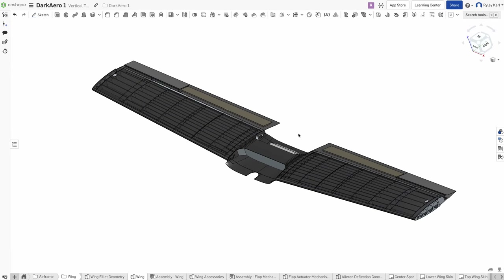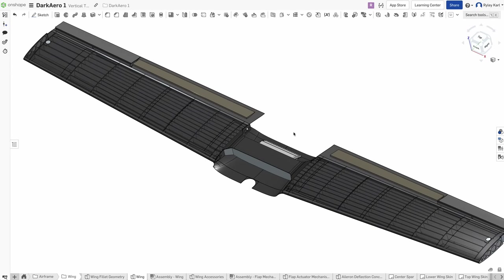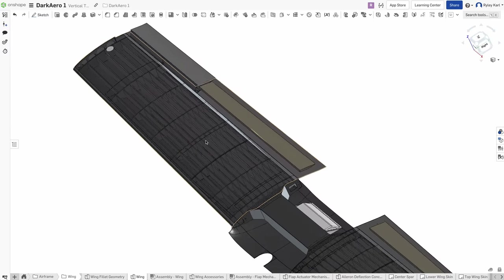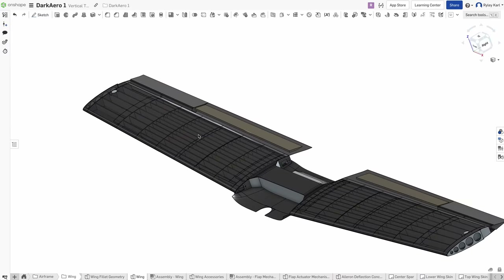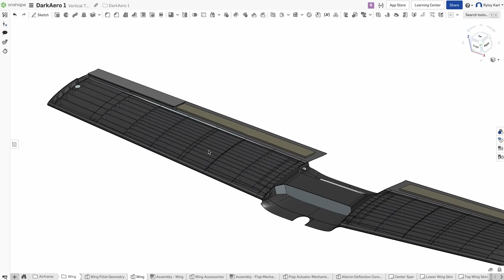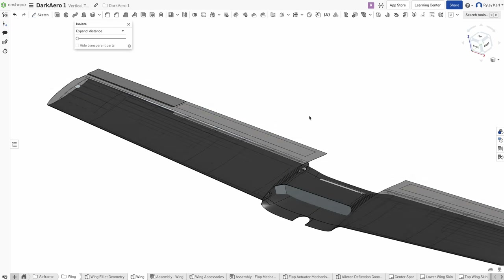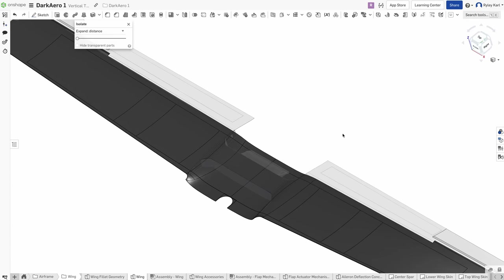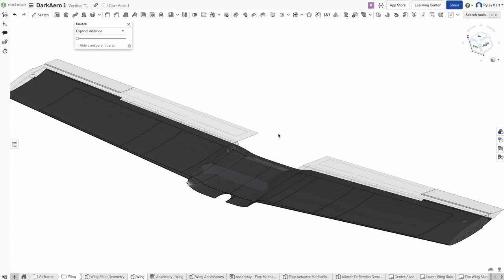These two different types of structures are made through two different manufacturing processes. The interior ribs and shear webs are CNC cut from bulk honeycomb sandwich panel stock, so we can directly manufacture these parts provided we have the panel stock and a CNC machine. The skins, like the lower wing skin, are made through an infusion process. Infusion requires a mold, and there are different ways to make molds, but the way we create our molds is we use our CNC router to cut out a mold pattern.